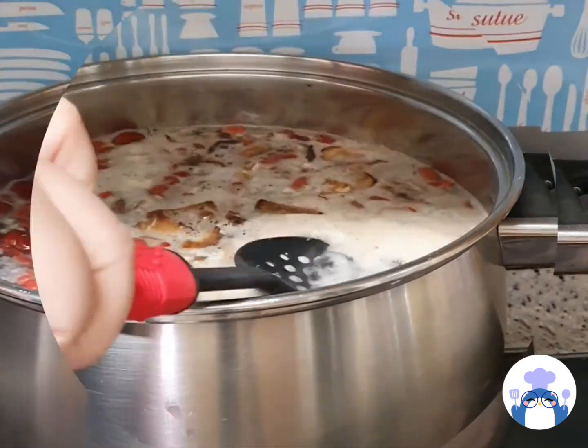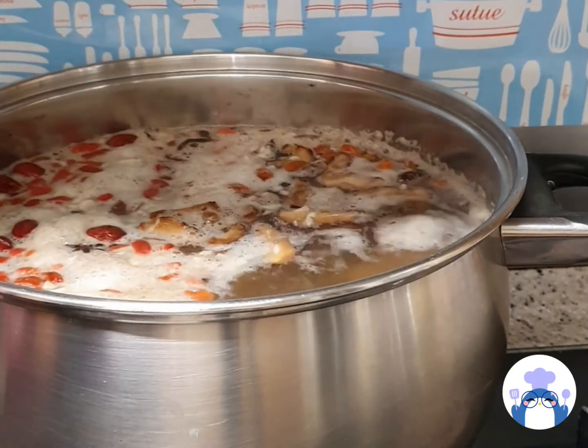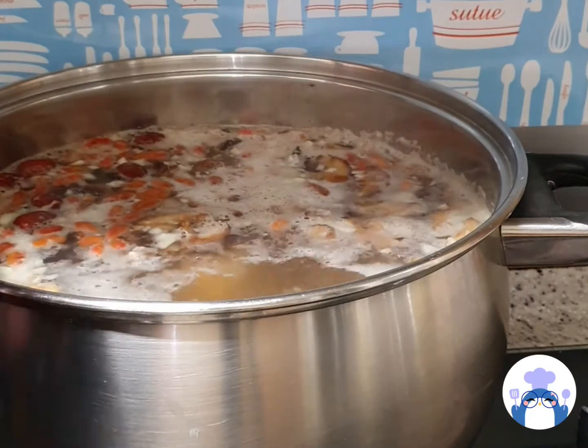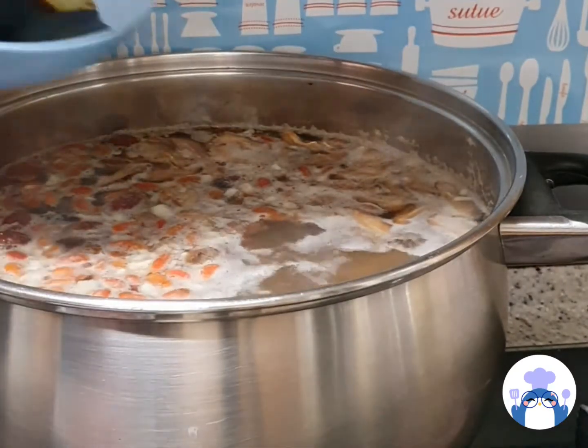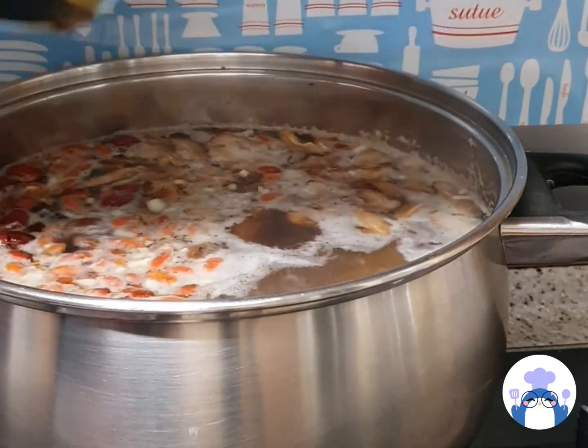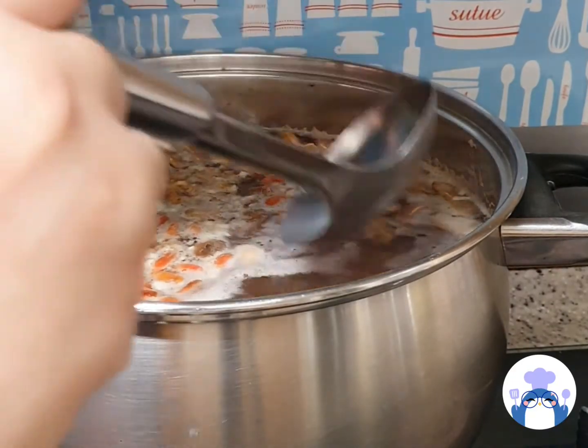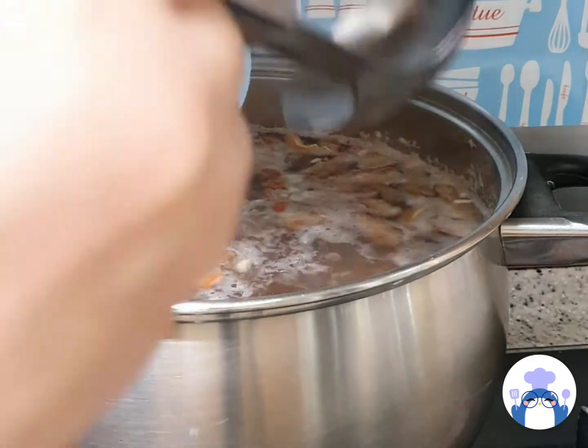You can see that after it starts boiling, more of the gunk comes out, so you just need to try your best to get as much of this out as possible. After that is done, you can add in your sauce. And if it sticks to the bowl, you can just scoop some of the soup up into the bowl and try to get all of it out.